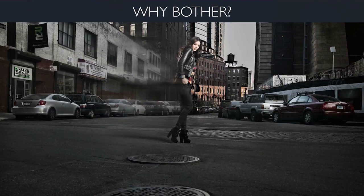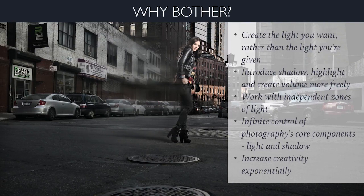So let's take a look at why bother — why is off-camera flash so important? Why do we want to go through the effort of learning about it and investing in the gear and building that skill set? With off-camera light, you're going to be able to create the light that you want rather than working with the light that you're given. In this example shot, the light on that model and the light coming from behind her was a two-light setup combined with ambient light — simply not available without off-camera flash. I'm able to introduce shadow and highlight and create volume a lot more freely.